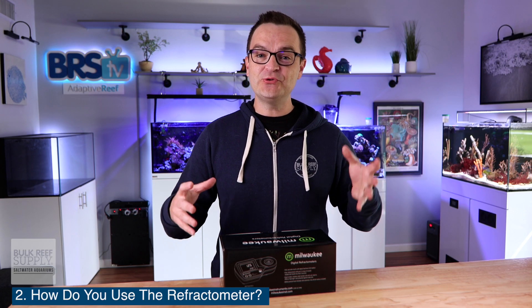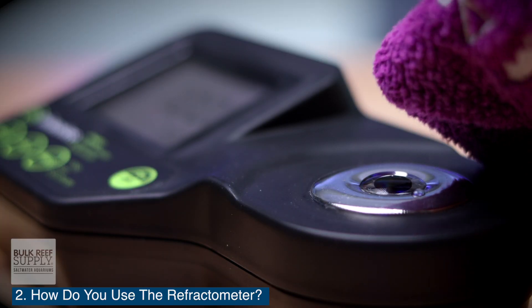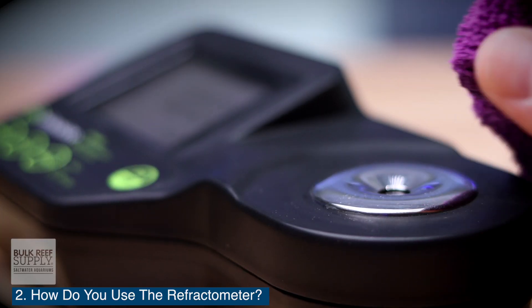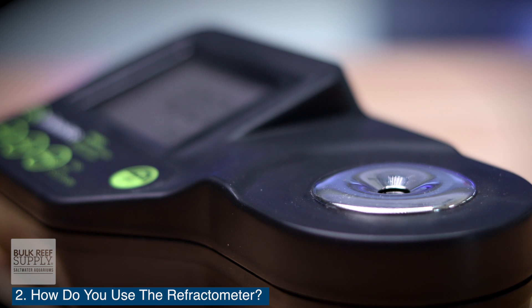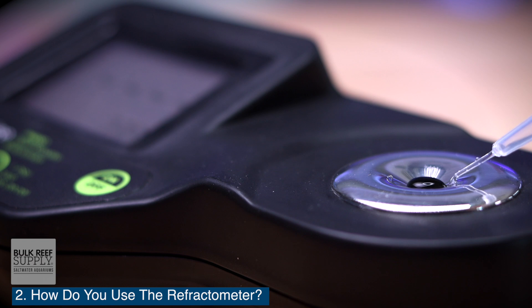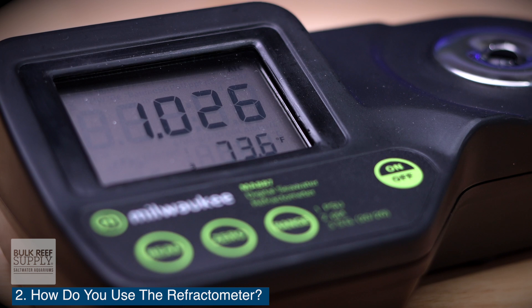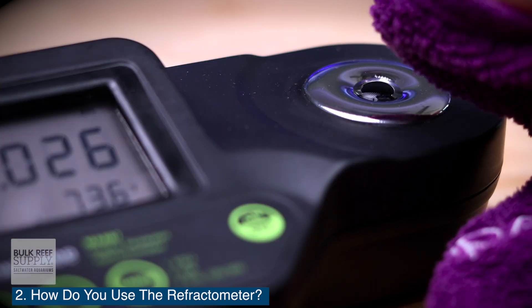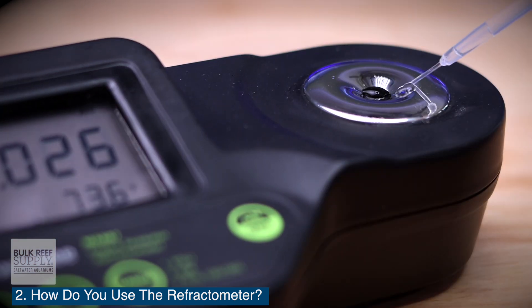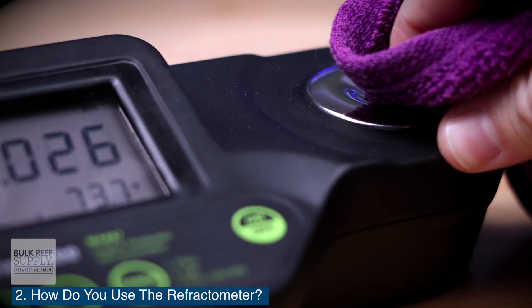Question number two: how do you use the Milwaukee digital refractometer? After calibration is complete, use a soft cloth to remove the distilled water from the prism. Use a plastic pipette to place the sample water onto the prism, being sure the glass is completely covered. Press the read key, wait for the result, and you're done. Then remove the sample with a soft cloth. Use a little more distilled water to rinse out the prism, and then use a soft cloth once again to remove that water.